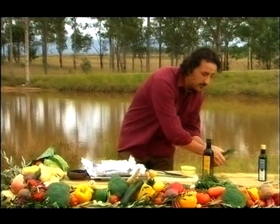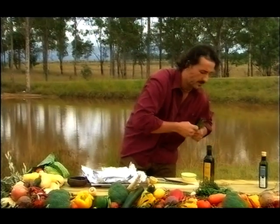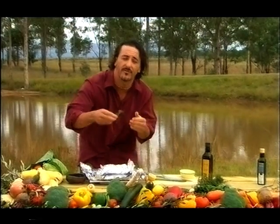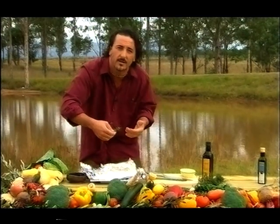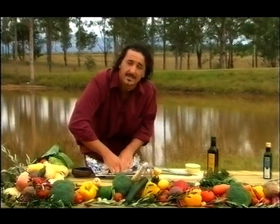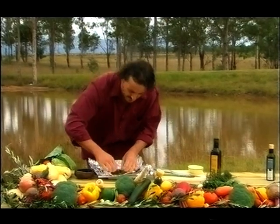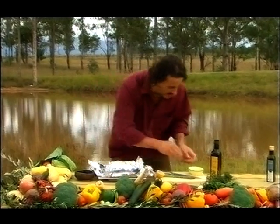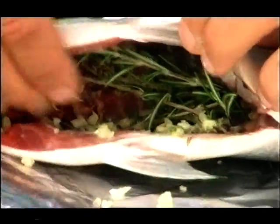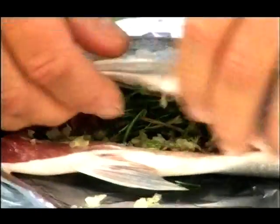The reason we put them inside is because once we wrap the foil together, it will spread all the flavor through. It will flavor the fish from the inside as well as much as the outside. You don't want to put small pieces there because you want to be able to remove it at the end. And garlic — got some beautiful fresh chopped garlic here as well, all in the inside. Not too much; you don't want to really overpower the fish itself.